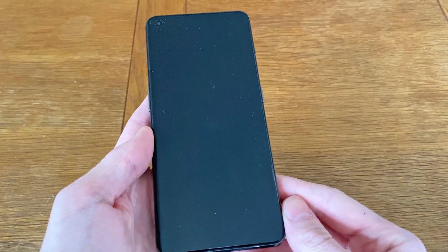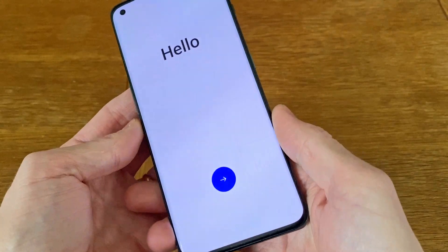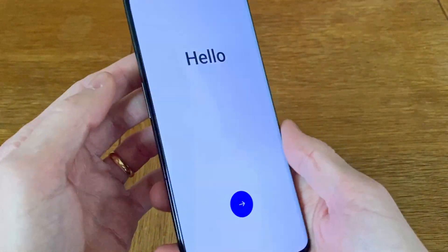After this, just wait for the phone to do its thing, something that usually takes around a minute or two. And when you see the setup screen, the factory reset process is complete.